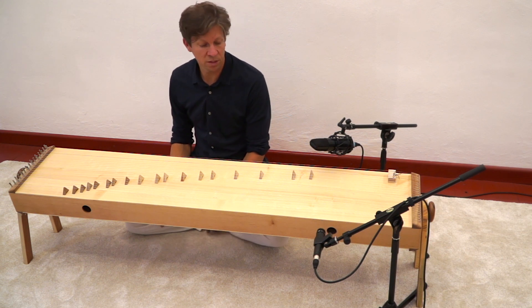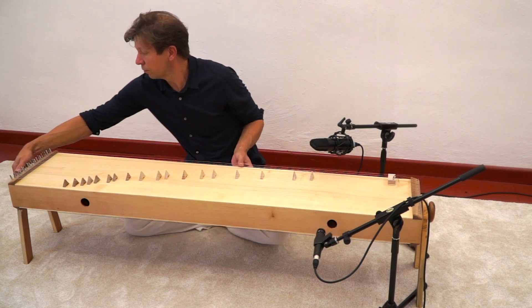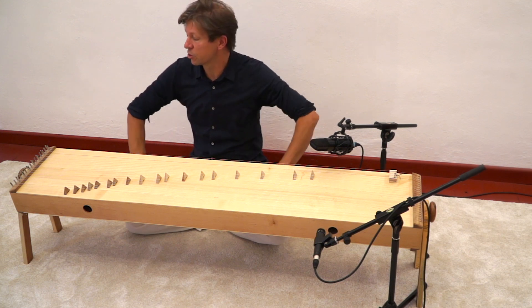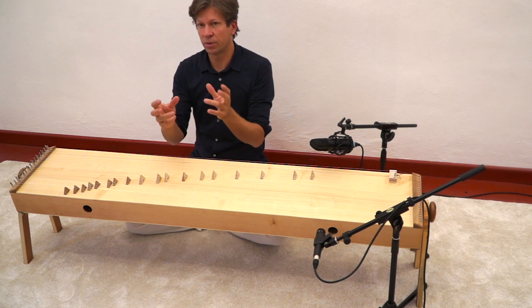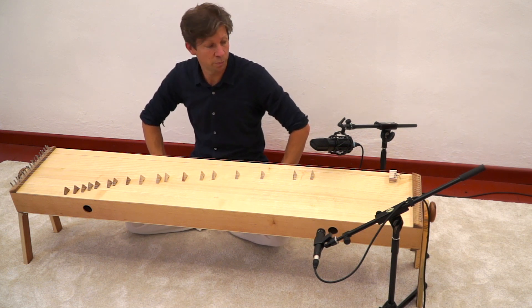The sound is quite similar — it doesn't really make that much of a difference. Another option is playing the instrument upright like this. For this we have a special foot you can see on the website. If you're used to playing harp it might be easier to play it upright. Also if you don't have enough space wherever you play it.